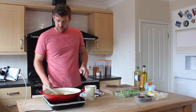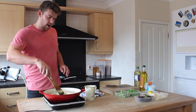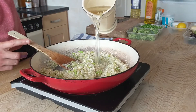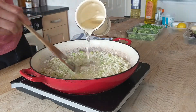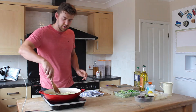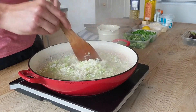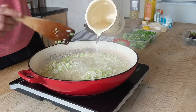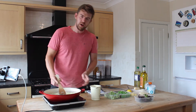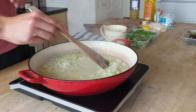We can turn this up slightly at this point to around halfway — three-quarters on your hob. Add half of our stock; it's just one stock cube to one litre of liquid. After a couple of minutes the rice will start to absorb all the water, so we'll just keep topping it up. The rice itself is going to take about 20 minutes to cook, but we don't want to add all the water in one go, so we'll go little by little, constantly moving it around.